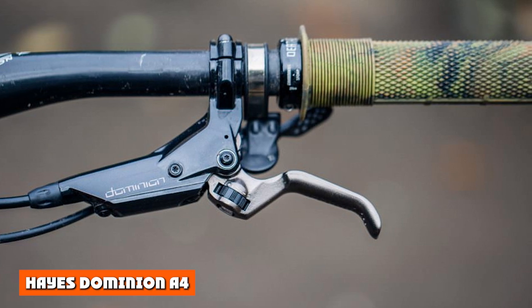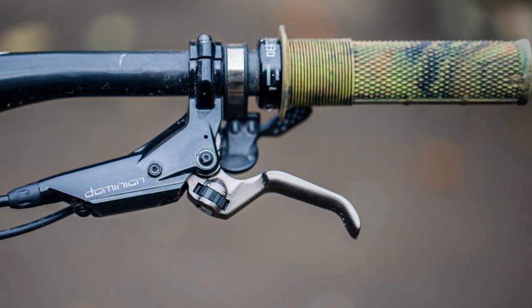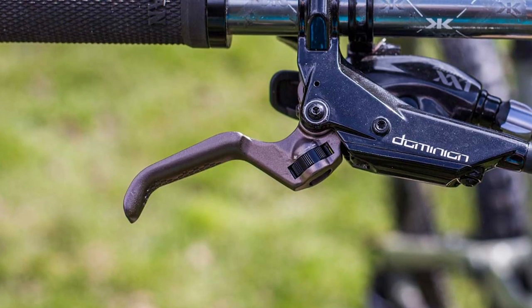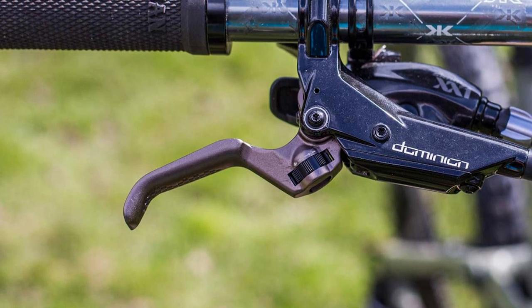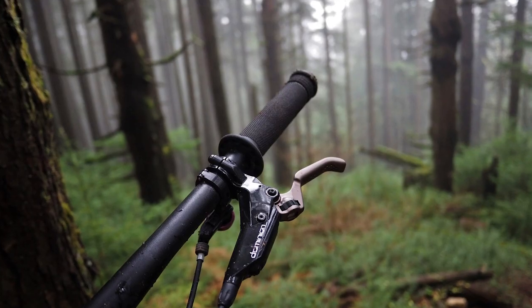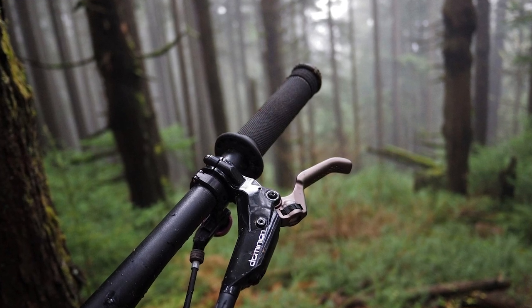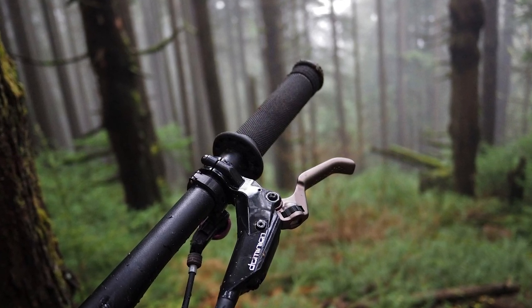Haze Dominion A4: Haze dominated the brake scene in the early 2000s before dropping off the radar for a while. It came back with the Dominion A4, a brake that offers easy bleeding, full adjustability, and a consistent lever feel. Each brake is tuned for prompt and consistent pad engagement. The combination of four large 17mm pistons with semi-metallic pads means braking is progressive rather than sudden.